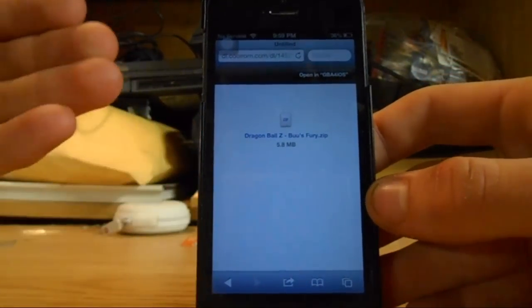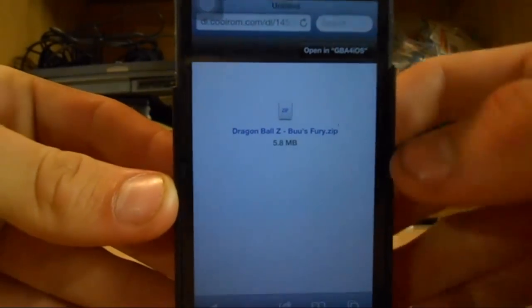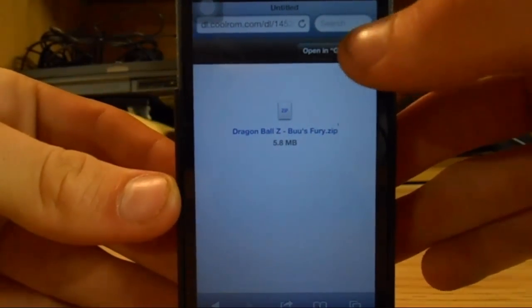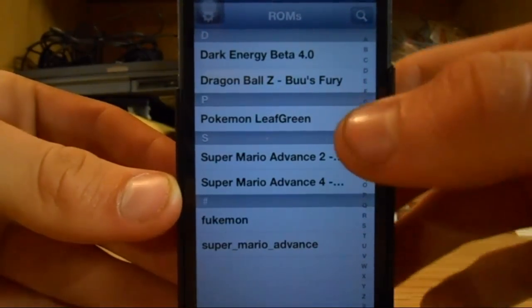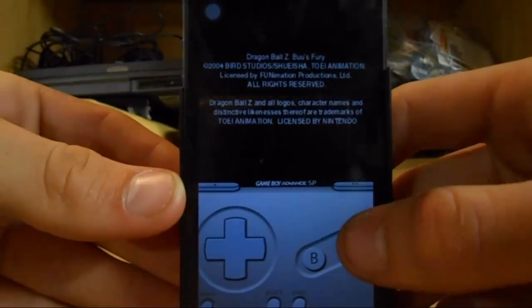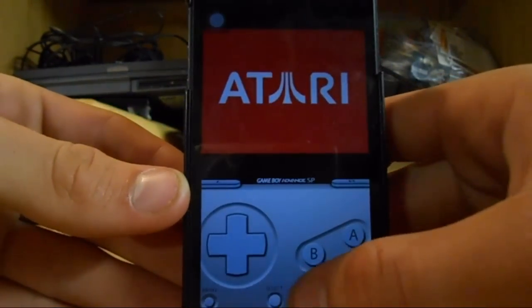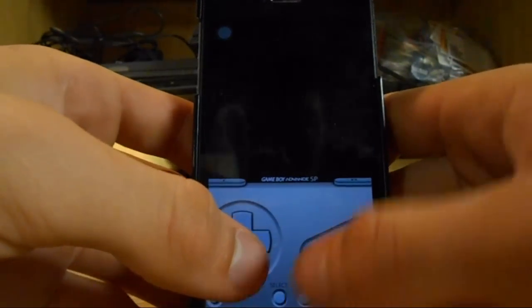It is finally done. You will come to this page right here, and there's gonna be a little 'Opening GBA for iOS' — you're gonna click that, it's gonna bring you right here. And then there you go, it's downloaded. And it is just a fantastic little device you got here.